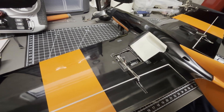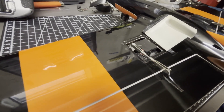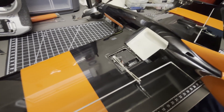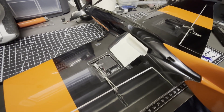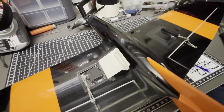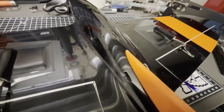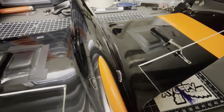The servos are 12-gram metal gear servos that I also took out of the F01. Many people use KST servos — they are a bit flatter — but I think these will be enough here.